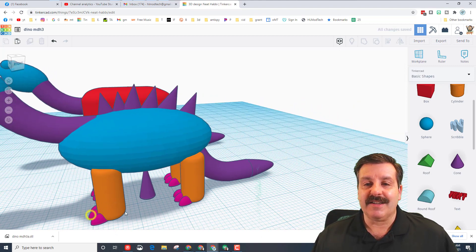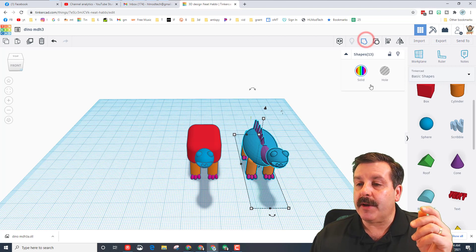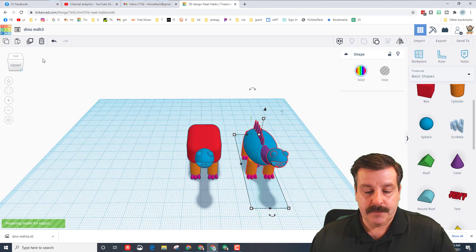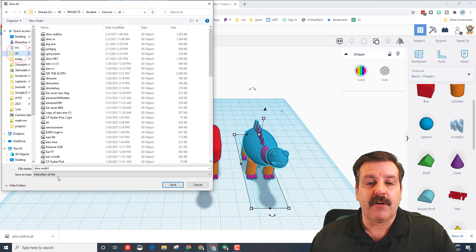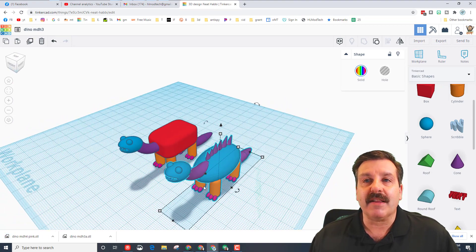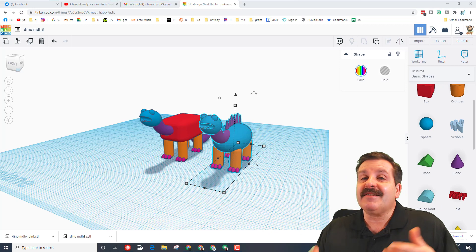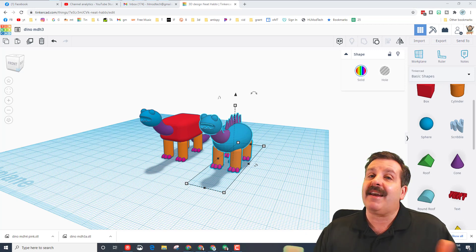Your dinosaur now has a complete new look. Grab this fellow, select just him, group him, and export him as your next dinosaur. Hit that STL button, be patient while it creates, then slide up and find your STL folder. This will be dino-mdh4. If you want a special color, type it out - I want this one to be pink. I can't guarantee I have your colors but at least it gives you a shot. Thank you so much for watching - I hope you have a better idea of how to design things that will work on a 3D printer. These are fun and fast so you can experiment, and if something's wrong you can go back and create version 2.